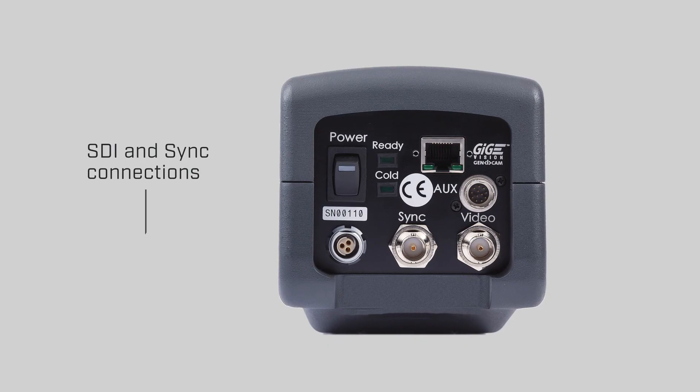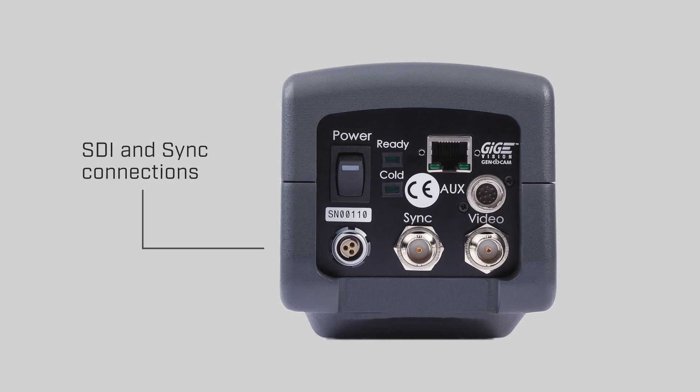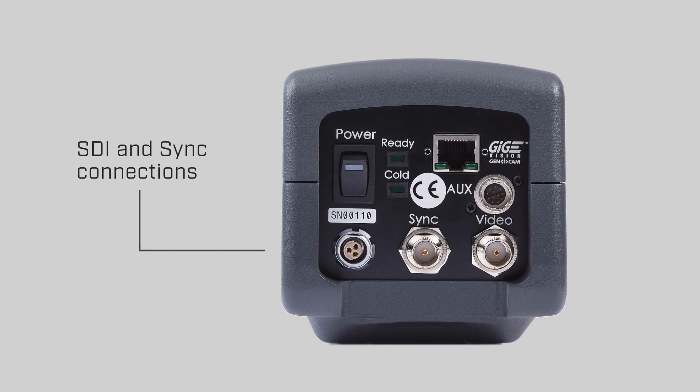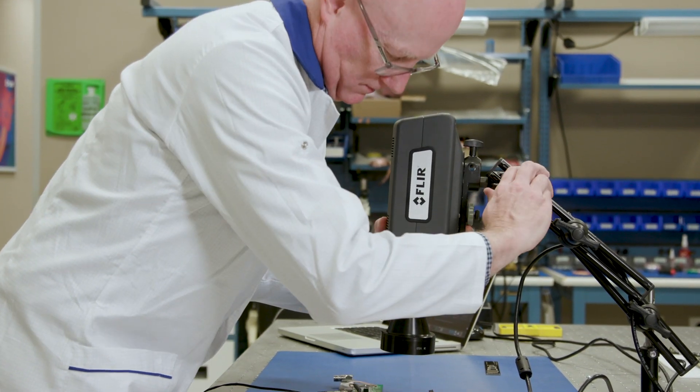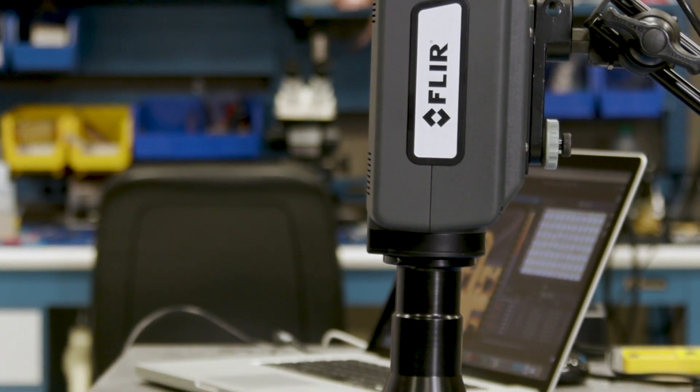There is also an SDI output for digital video and a sync connector. The supplied BNC cable provides access to the camera's advanced synchronization capabilities, so you can configure the A6780 camera to capture meaningful thermal data in even the most demanding applications.